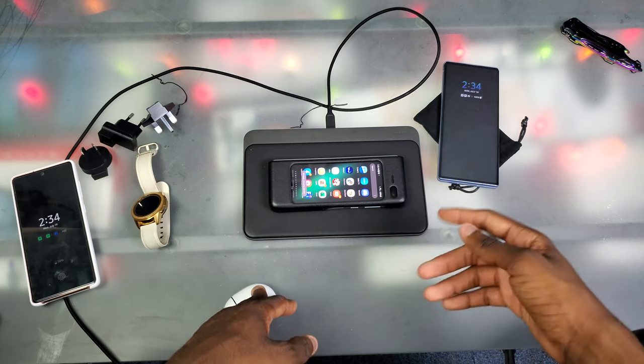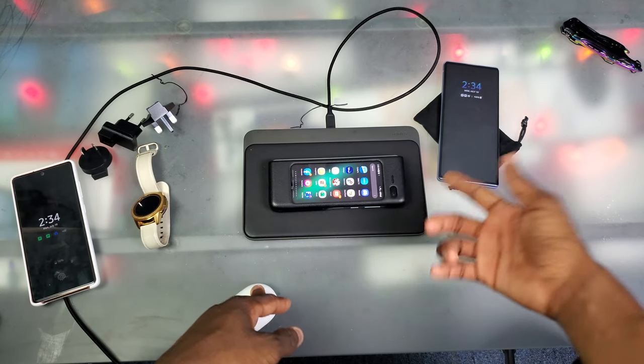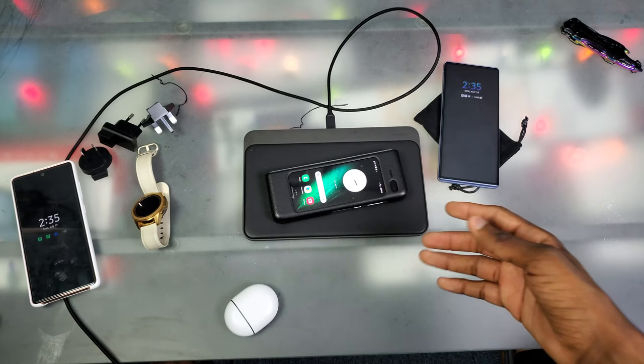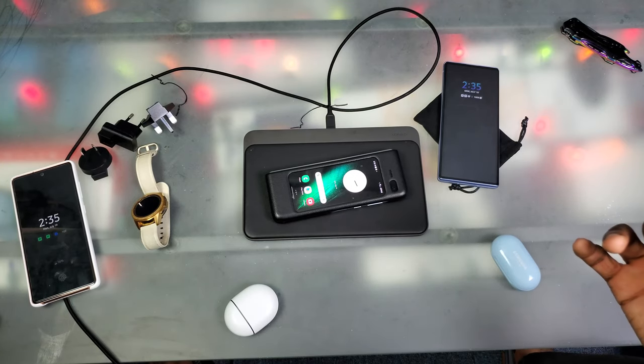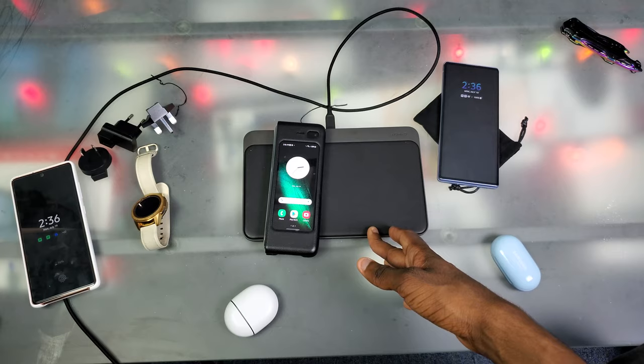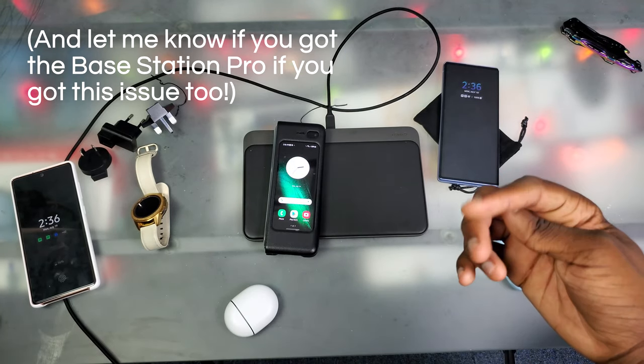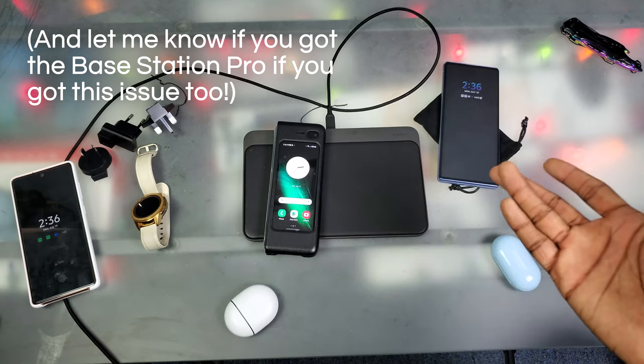Hopefully I enjoyed this — that was the unboxing and first look at the Nomad Base Station Pro. The phones are still doing that on-and-off charging thing, which I'll get figured out. I'll contact Nomad and see what's up. The charger cable is in all the way so it looks like they may need to send me a new unit — I'll update y'all on that.